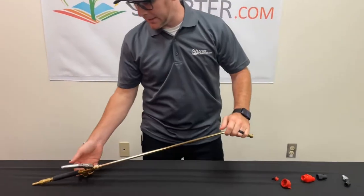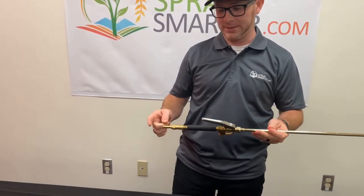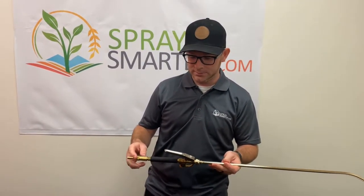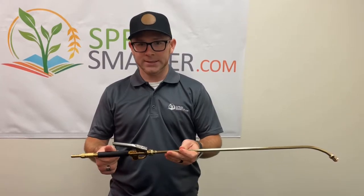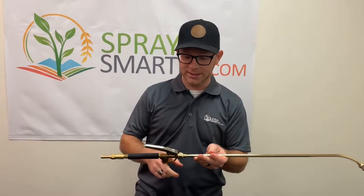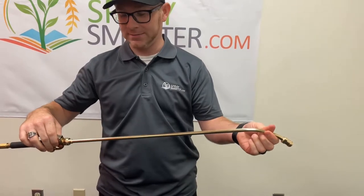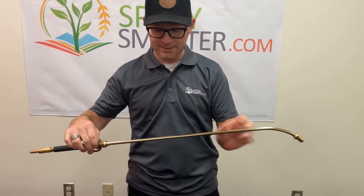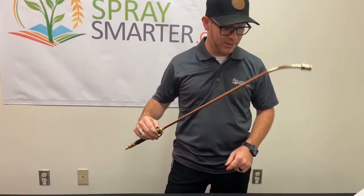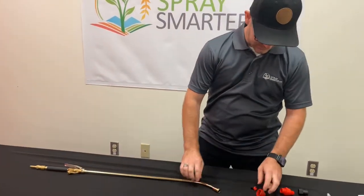I have built a complete brass wand starting with the three-eighths hose to a quarter thread swivel, into the T-Jet Sure-Grip handle, to the T-Jet trigger — that's obviously brass — to the wand extension, which comes in different variations. This is an 18-inch.